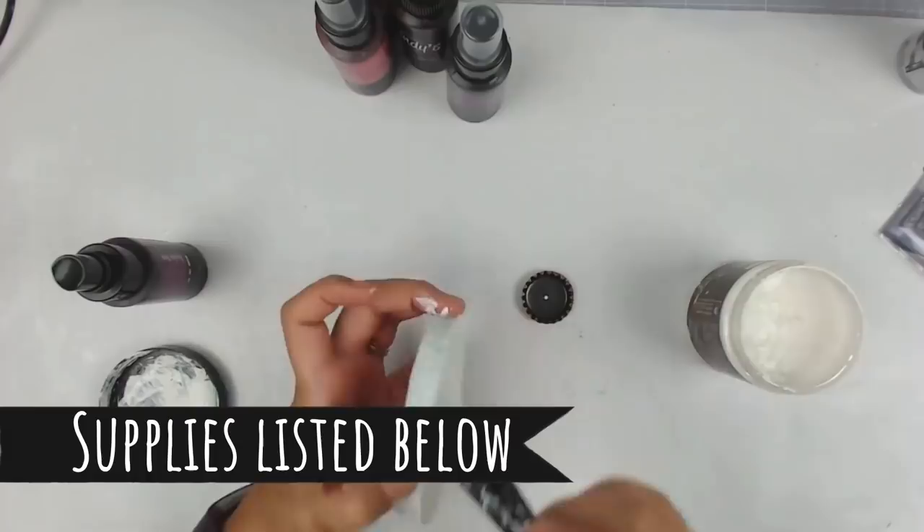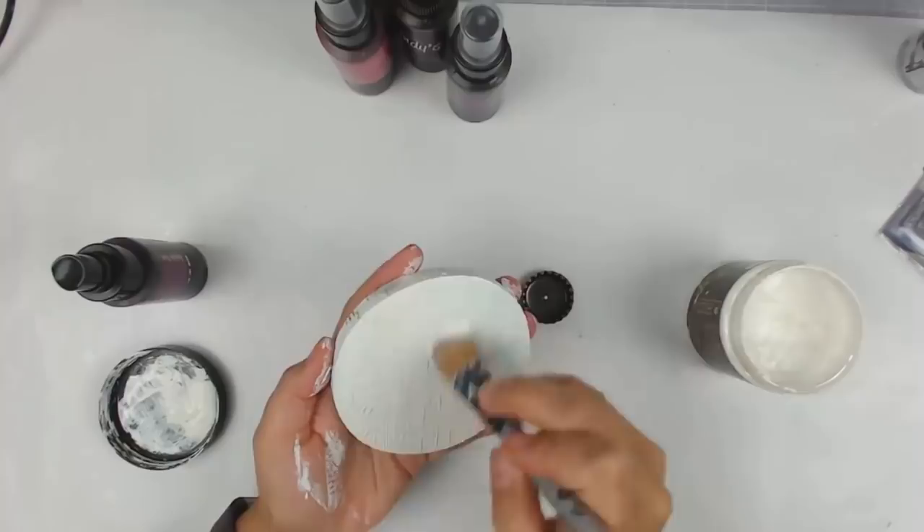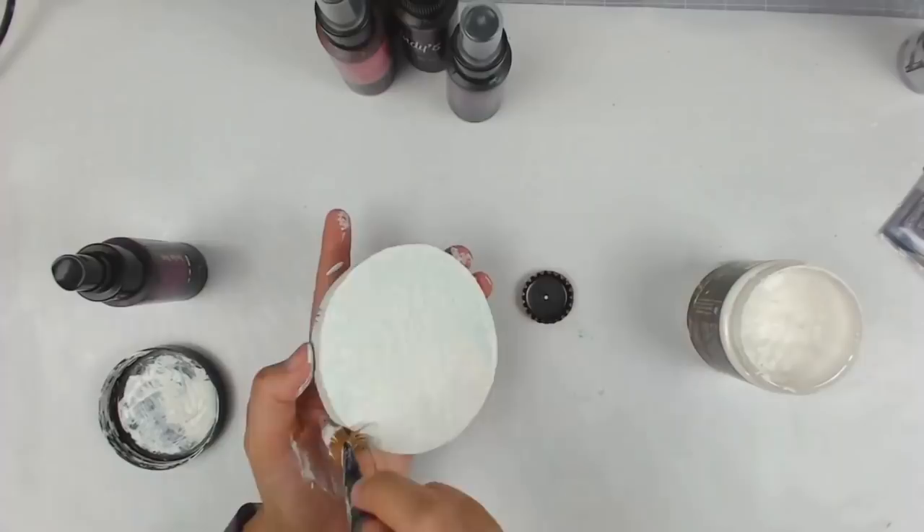As always, the supplies are listed in the description box below. They are affiliate links, and that just means if you click them and my links are the last links that were clicked and you make a purchase, then I will get a small commission. It helps me out tremendously and I really appreciate it.